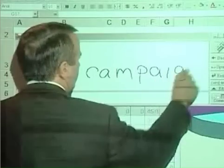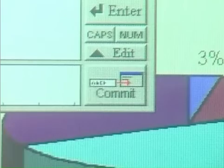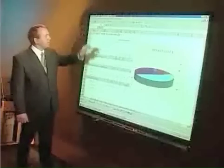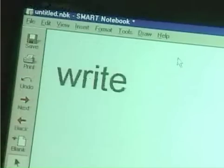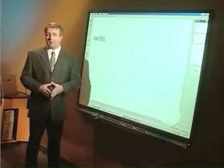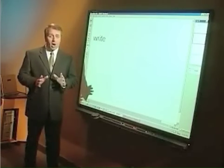The keyboard also has a handwriting option. You can simply write your note, and your handwriting is converted to text, then you can enter it in your application. Handwriting recognition is also integrated into Smart Notebook, so after you write notes, you have the option of converting them to text. With the on-screen keyboard and handwriting recognition, you have additional options for working with your computer applications — options that enhance the basic touch, write, and save functionality of the board.